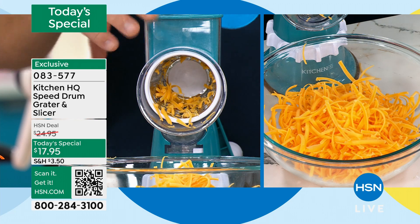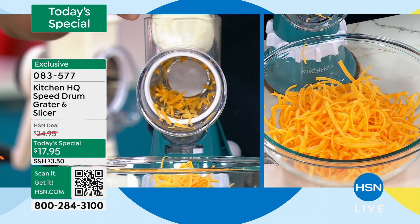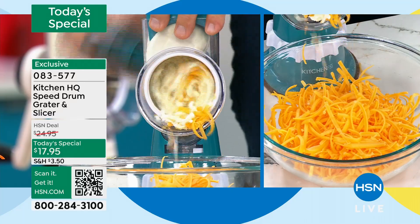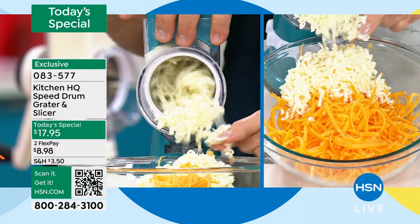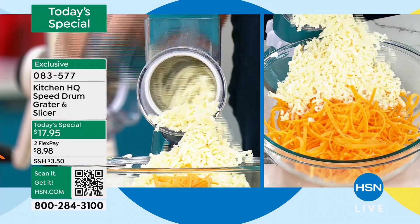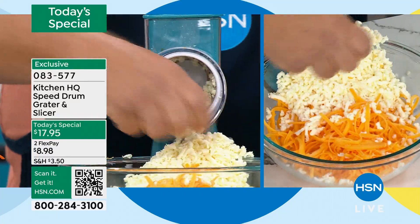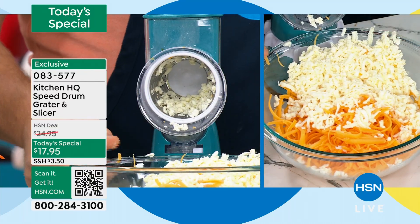You can take an entire ball of wet mozzarella, put it in the top of the machine — for homemade pizzas, for lasagna. Does it get any easier? That's a ball of wet mozzarella. You couldn't do that on one of those old box graters, but with the machine it does it safe, fast, and easy.